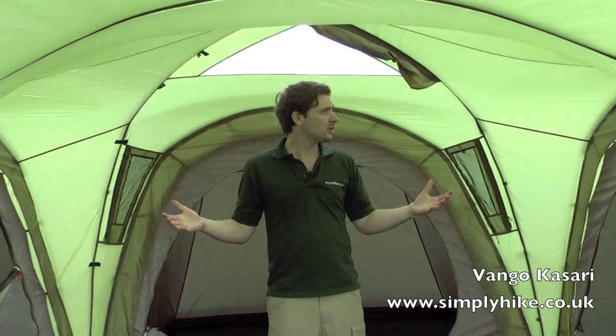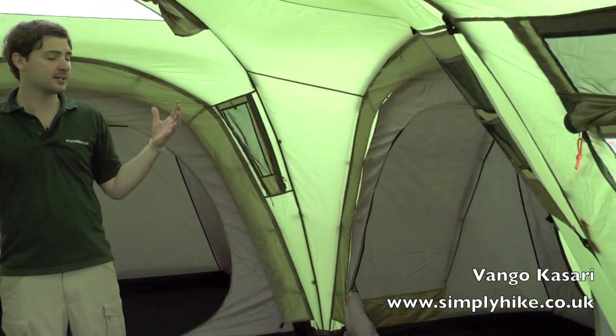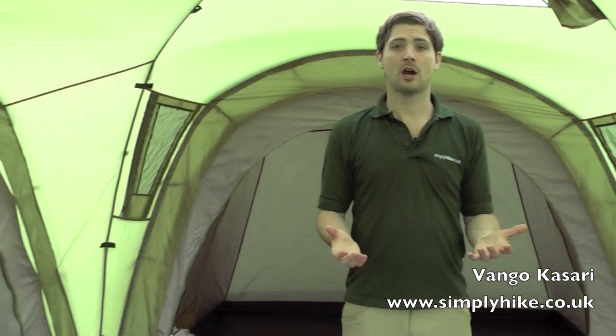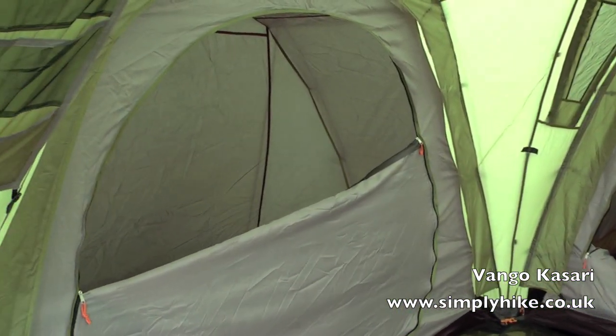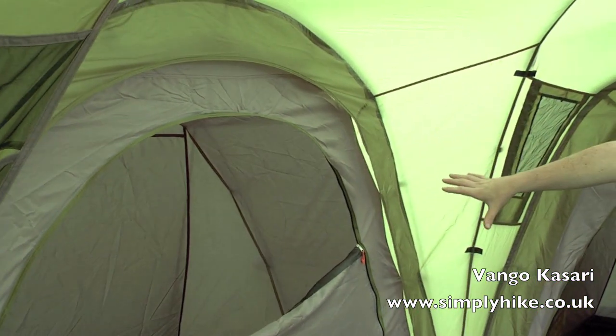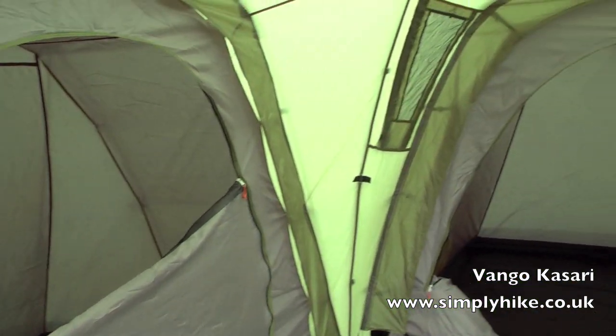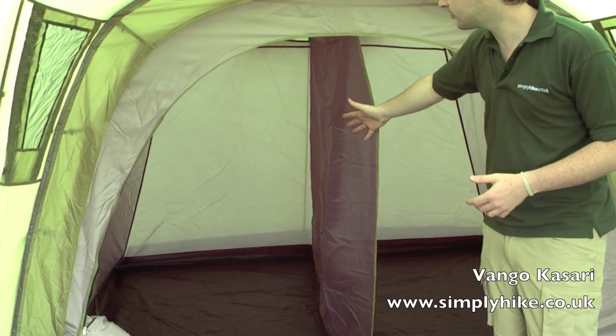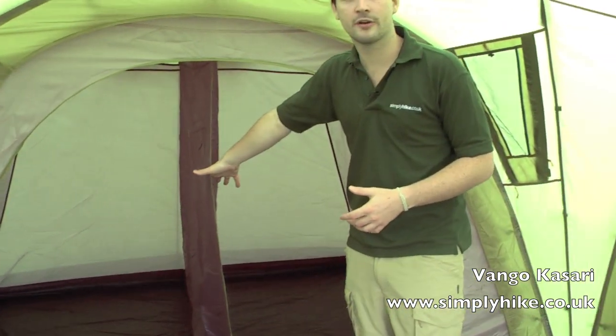So here we are inside the Casari 800 - it's a fantastic family tent. This is designed as an upgrade of the Colorado, the new design for 2011. Loads of space, so it's really comfortable living. With the 800 it sleeps up to 8 people. We have a pod on the side here that sleeps up to 2 people, another one just behind me that sleeps up to 4. We have a separator in here which can be completely removed as well, so you can have a nice large area.